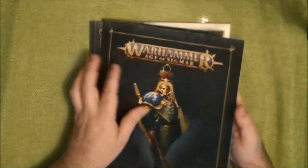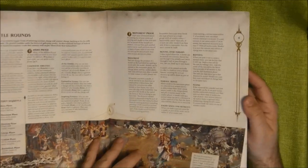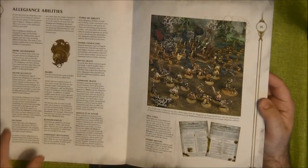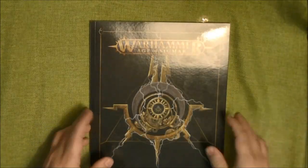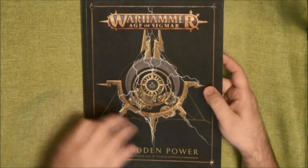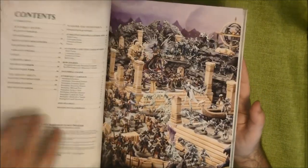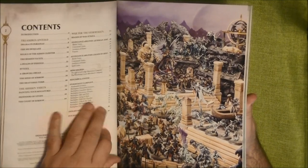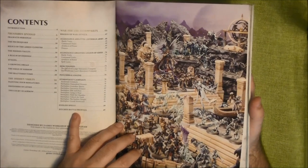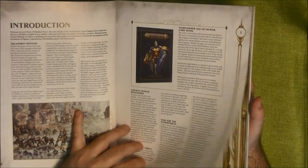I don't know how many times I've gotten this book, to be fair, but we have the core rules with all the full color artwork, ready to be used. Then we have the Forbidden Power book. Inside the Forbidden Power book, first of all there's a lot of background fluff, and then we have rules at the end. There's an introduction to what Age of Sigmar is.